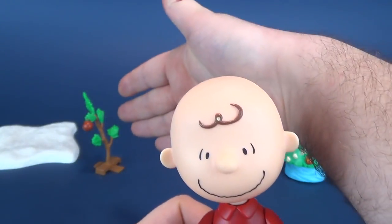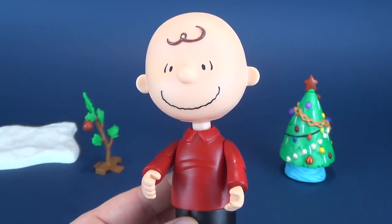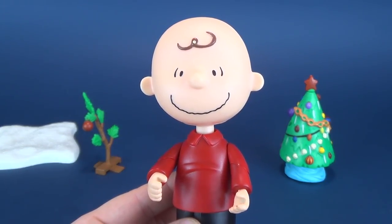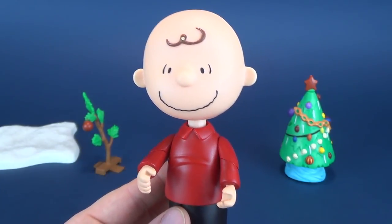At the very least he feels like he's saving that pathetic tree in the background, and he's actually quite happy with himself. Of course, much like any other Peanuts Charlie Brown special, it ends quite the opposite — Charlie Brown usually is defeated and his smile turns upside down.